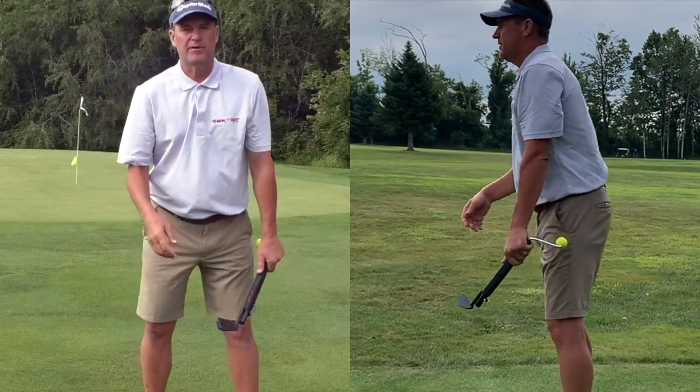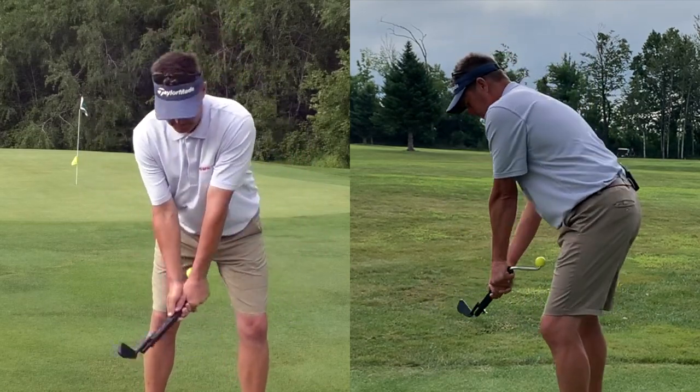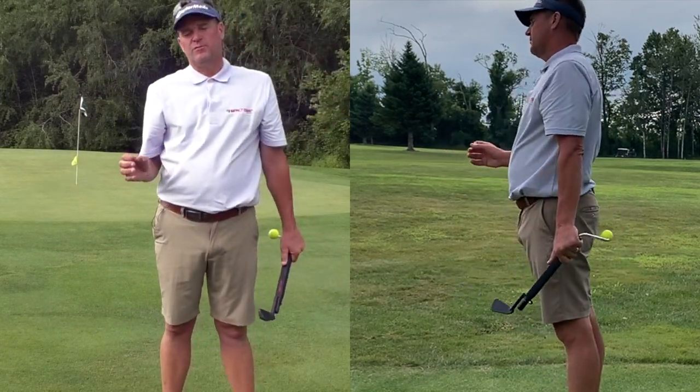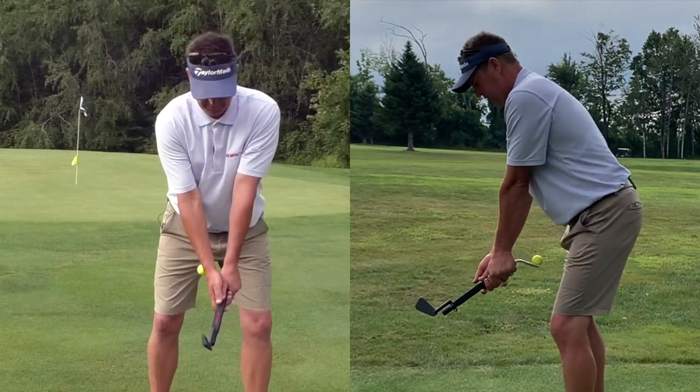Why that's so important: if I stay bent forward the whole time, my swing would look like this. Powerful golf swings don't look like that. Again, those three movements.